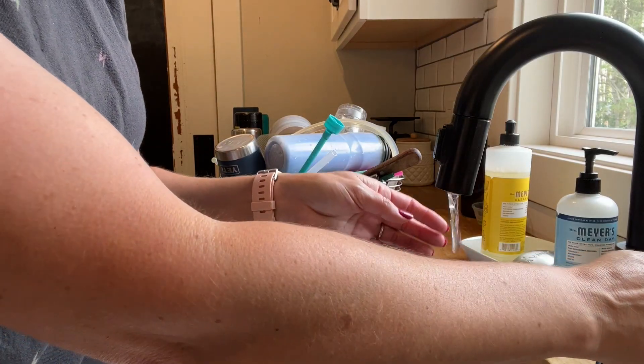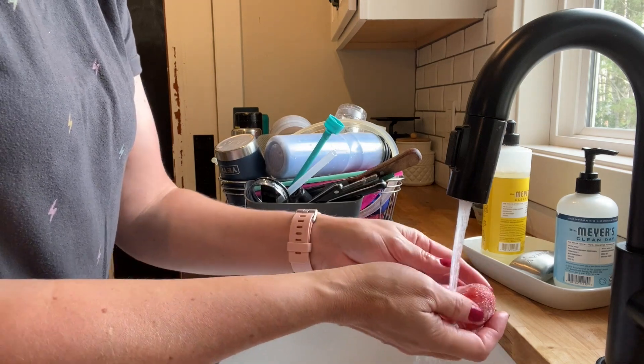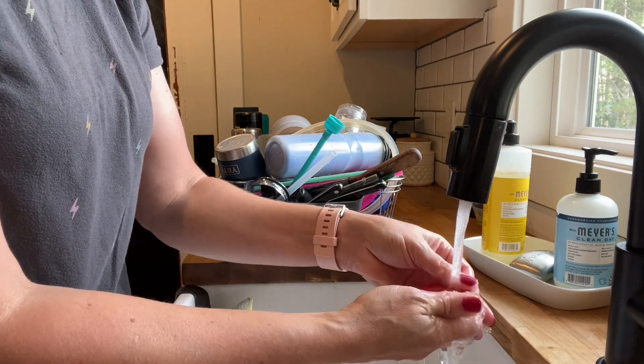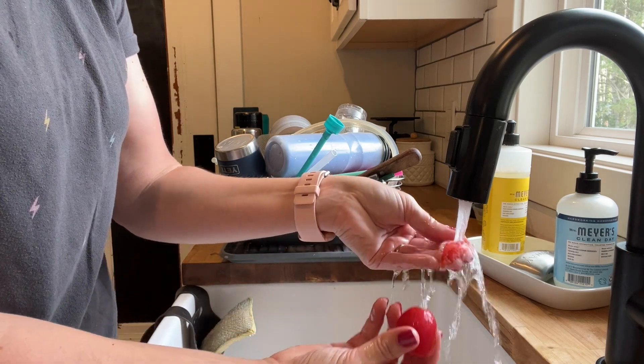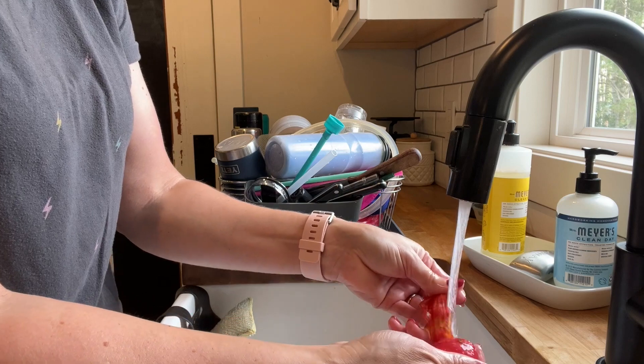I want to show you how nicely the skins just slide right off. This is a little teeny tomato but it just slides right off when you run a little bit of water.